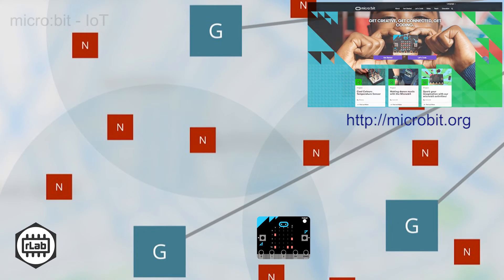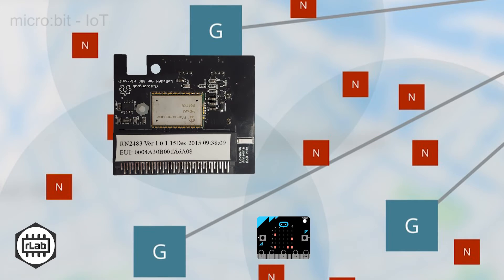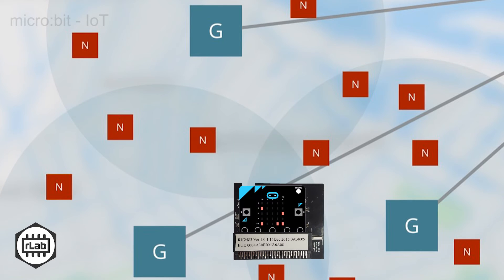The only additional component necessary to join the IoT is the LoRaWAN board. Insert the micro:bit into the connector and connect both to your host in the usual manner. This is all the hardware necessary — everything else is software and setup.